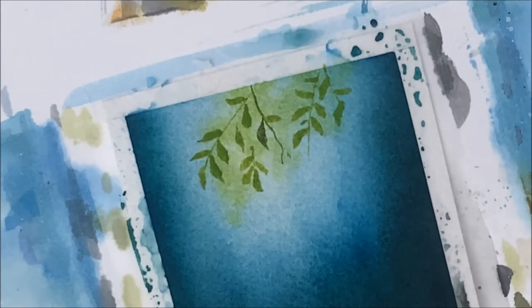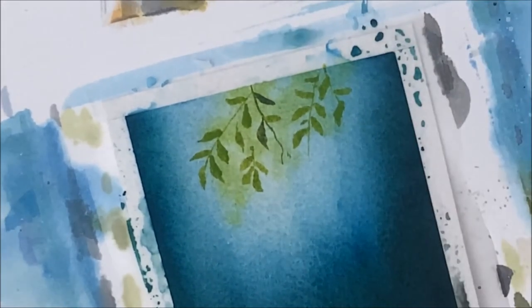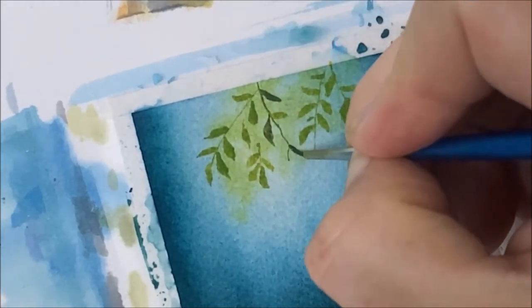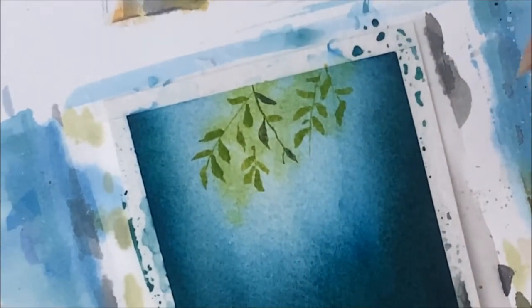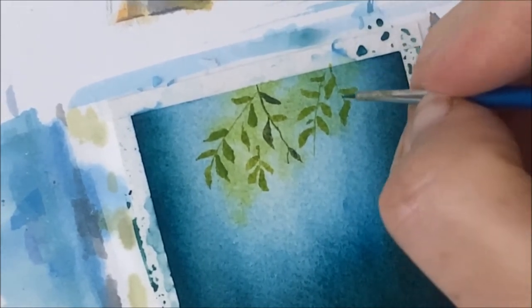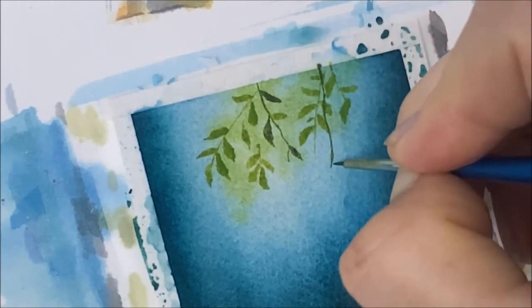Here I'm gradually getting darker with my leaves — all I did was add some black to the original color I was using — and I'm overlapping some of these branches with the darker pigments.